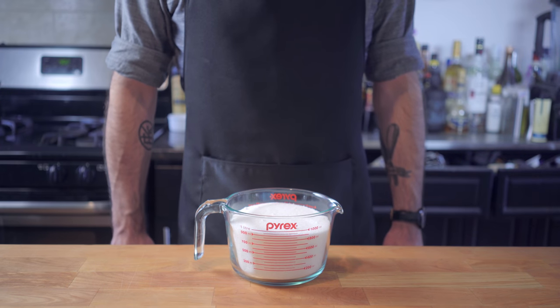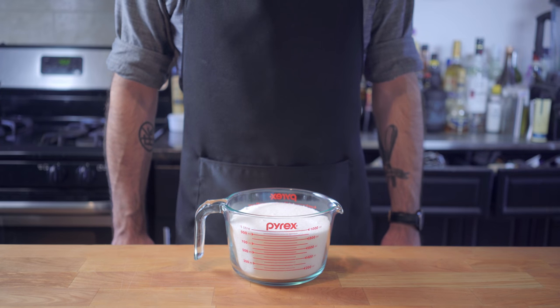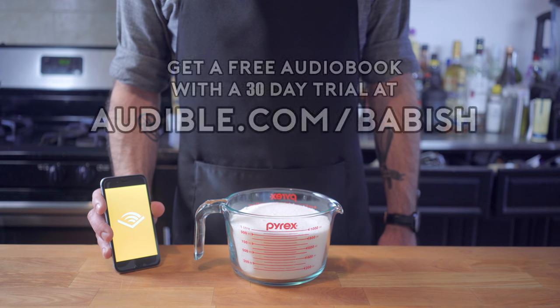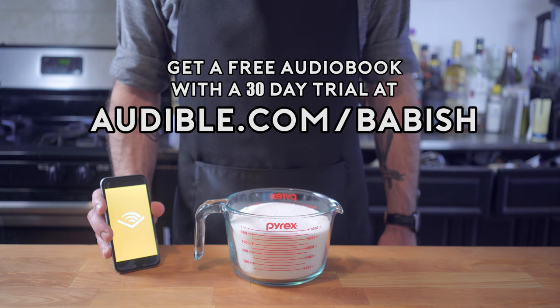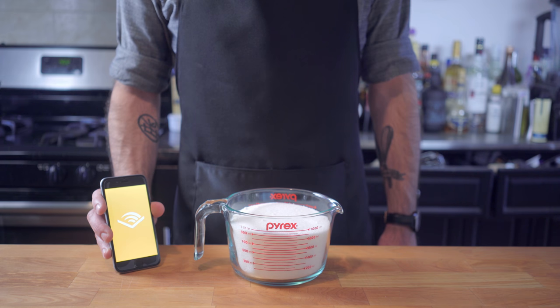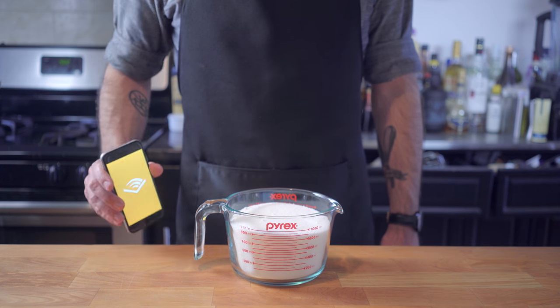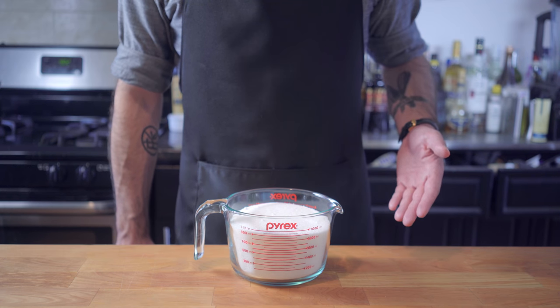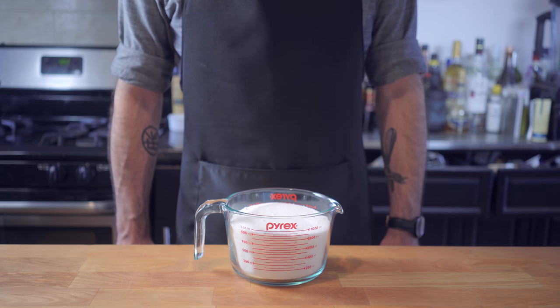Hey, what's up guys? Welcome back to Binging with Babish, where this week, seeing as how our saccharine suite hails from both film and literature, it's only fitting that this episode is brought to you by Audible. You can get a free audiobook with a 30-day trial at audible.com/babish. Transform your commute with their unbeatable selection of audiobooks. My personal recommendation is The Subtle Art of Not Giving a F*** by Mark Manson. The book we can learn a candy-making lesson from is The Chronicles of Narnia — more specifically, the White Witch's Turkish Delight.